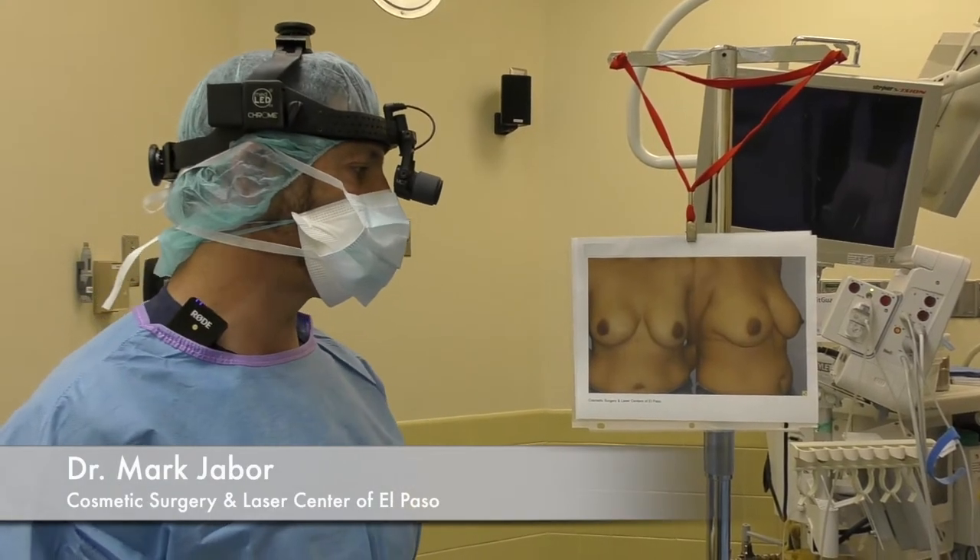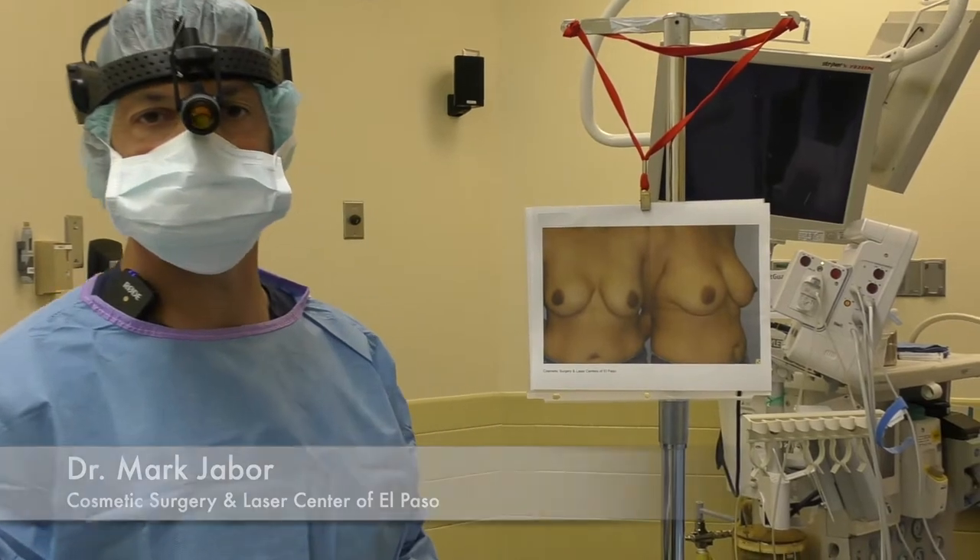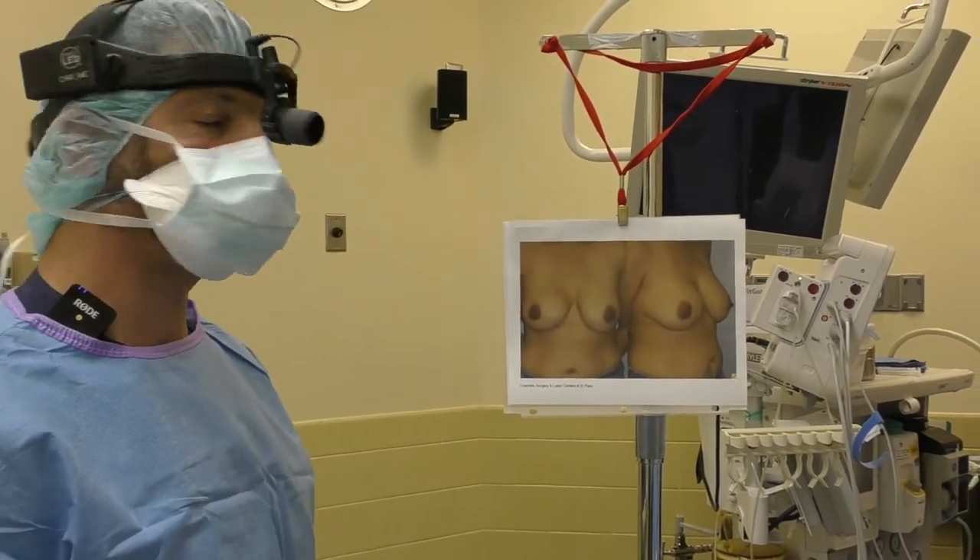Hi, I'm Dr. Mark Jaborth, Cosmetic Surgeon at the Laser Center of El Paso. Today we are going to be performing an implant removal and a mastopexy.